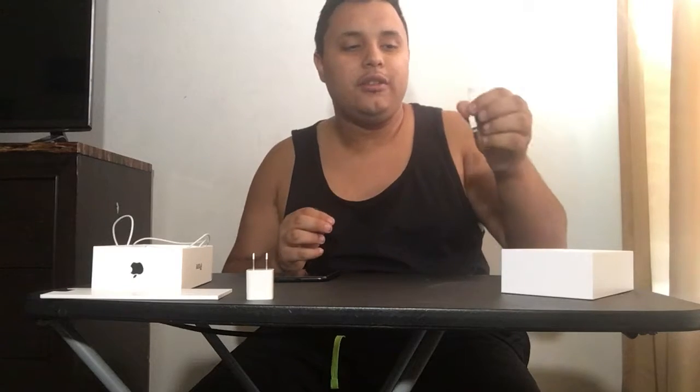I only use the adapter for the speaker, like two times. Anyway, let's turn it on. As you can see, it has a black background with the white Apple logo — usually it has the white Apple with a black background, but they changed it up this year. The phone is really smooth, very very smooth.